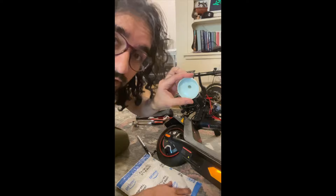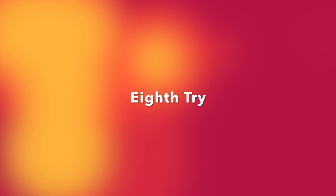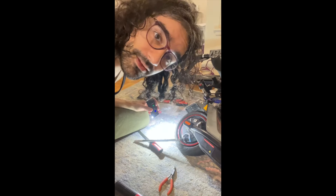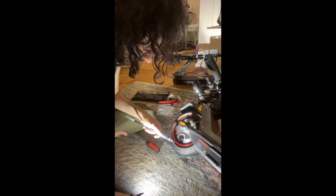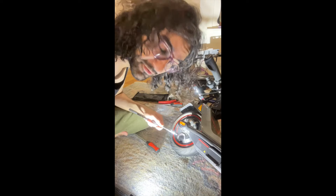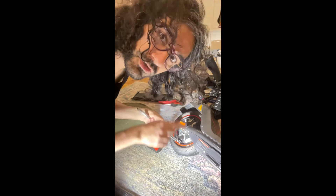So I applied some lubricant on this and on the tip. New strategy — I'm just going to use my fingers to push it in. It's honestly tighter than I expected. It seems like we're making some progress — the tip is a little bit in.